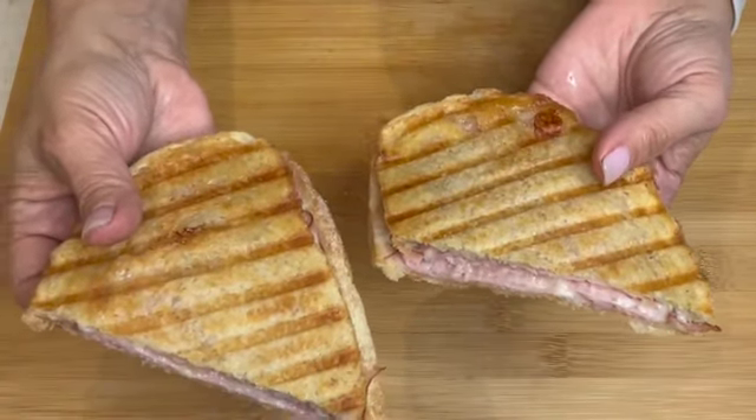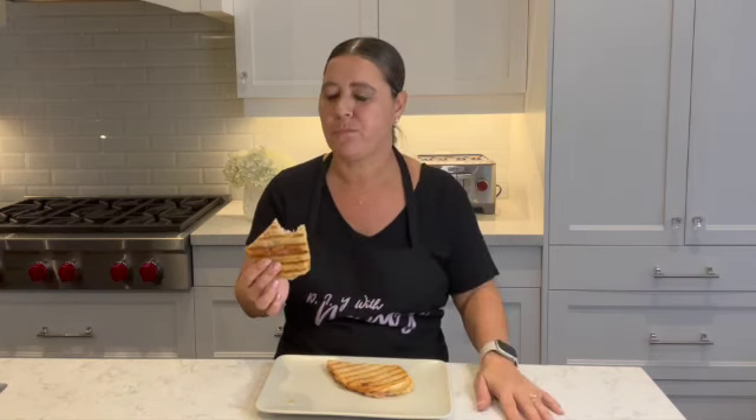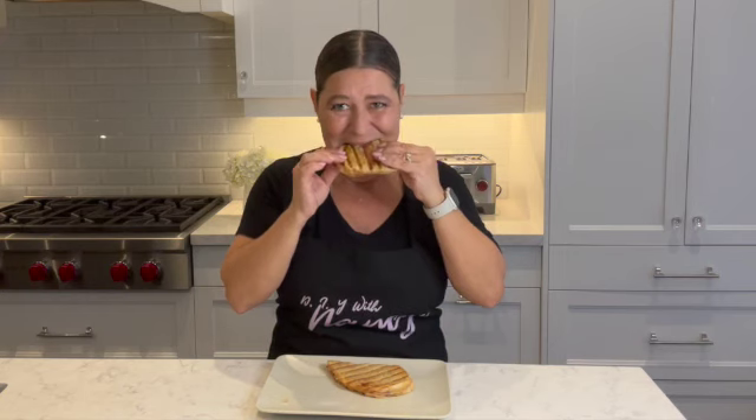The bread is crispy on the outside — let's bite into it! That is so, so good. The crispiness on the outside, the melted cheese and ham — what else can you ask for? This is the perfect tosta mixta made right at home. I hope you all enjoyed the recipe, and if you did, don't forget to like and subscribe. Until next time, thanks so much for watching everyone — take care!